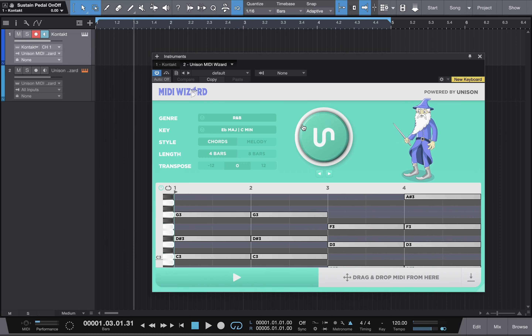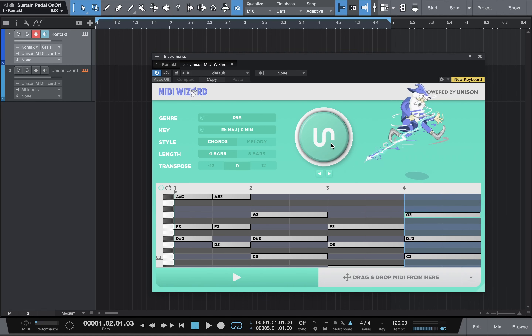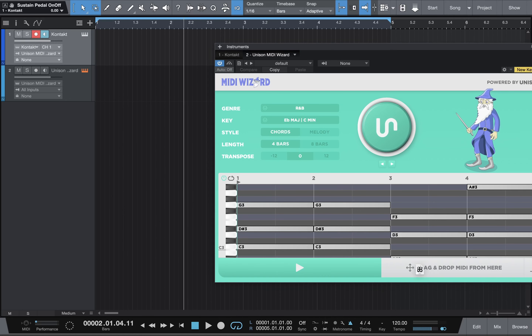That sounds great. But if you don't like it, you can do it again. Let's say you don't like this last note — you can highlight those bars and press the button to redo that last chord. Once you have what you want, I'm going to go with that first one I had. I liked it — it was more simple. You drag from here and drop it onto the Kontakt or wherever your keyboard is.